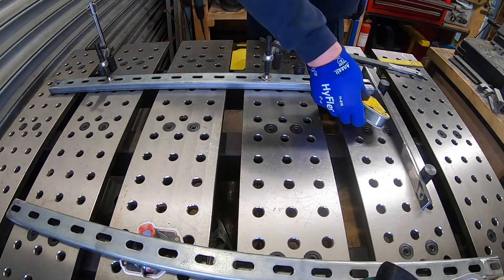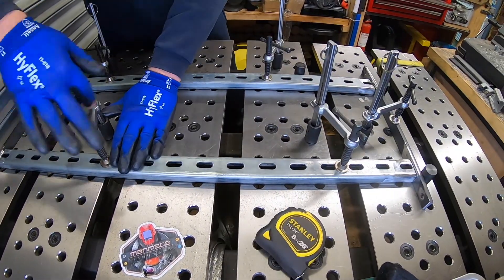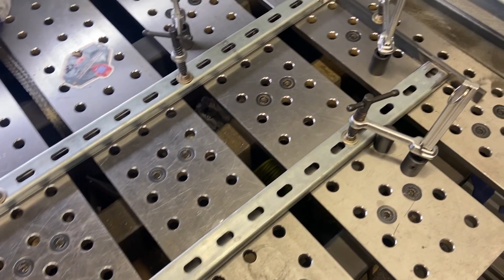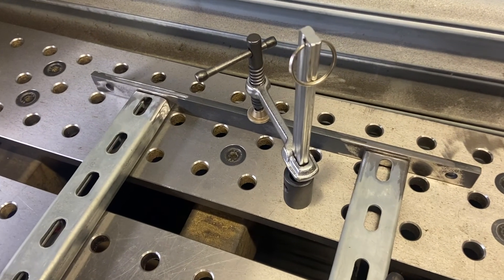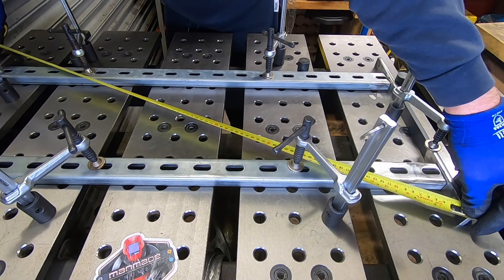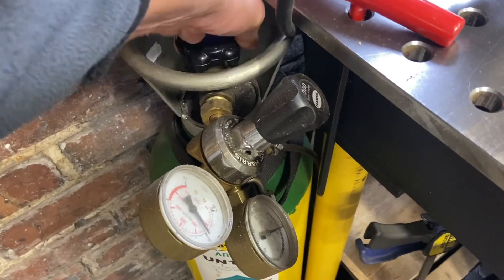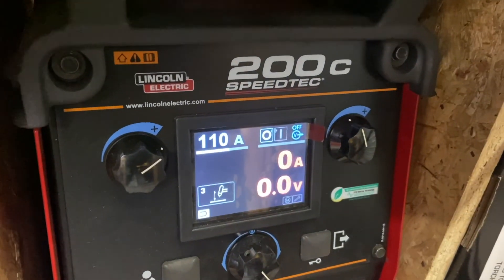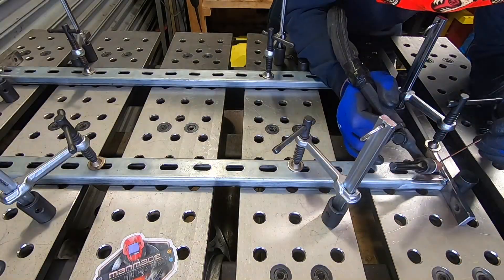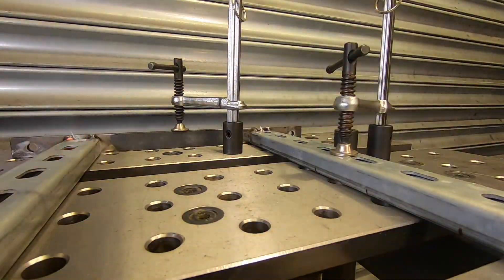So I'm just laying out the two sides and the front and back here and then squaring it up with a tape measure, measuring from corner to corner, making sure it's all equal before we tack it all in place. Now the Unistrut channel is actually galvanised and I've cleaned all that off first before I've attempted to weld it because it will cause big problems if I didn't.